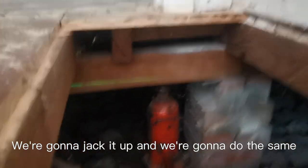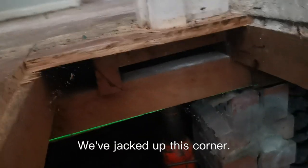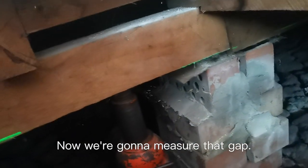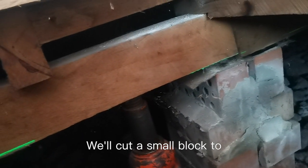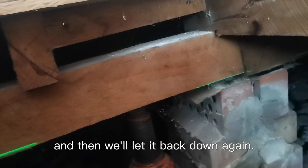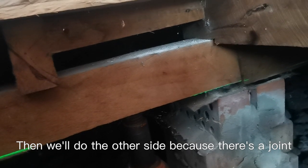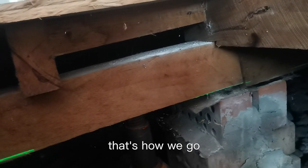We're going to jack it up and put a block underneath it. Okay, so we've jacked up this corner. We've got the laser right on the edge of that bearer. Now we're going to measure that gap. We'll cut a small block to fit perfectly in there and then let it back down again. Then that's done. And then we'll do the other side because there's a join. That's how we go.